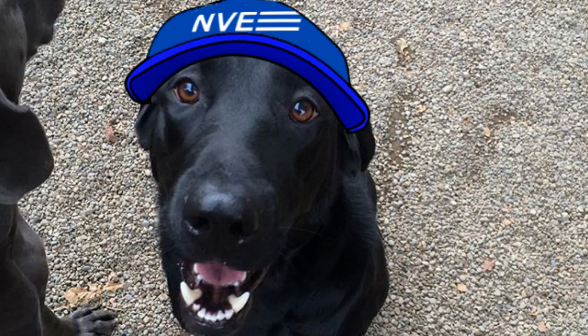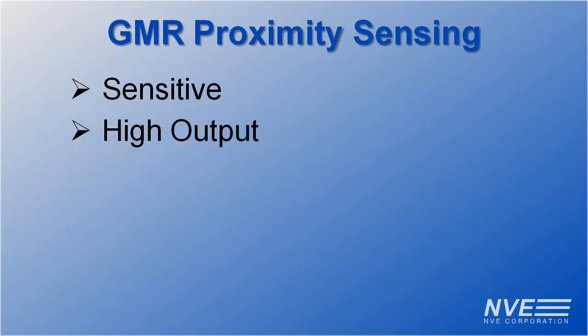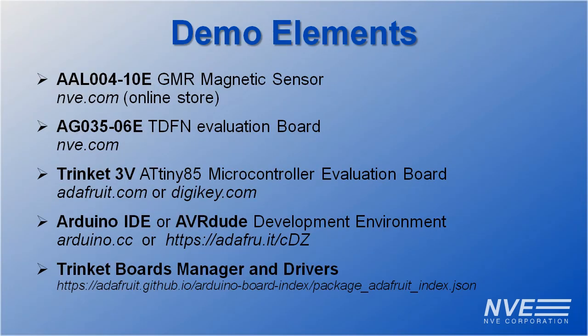So the lab results are in. GMR sensors are easy to interface directly to inexpensive microcontrollers. They're sensitive, high output, precise, stable, and low noise. Here's what we used for this demo, and where to get it.